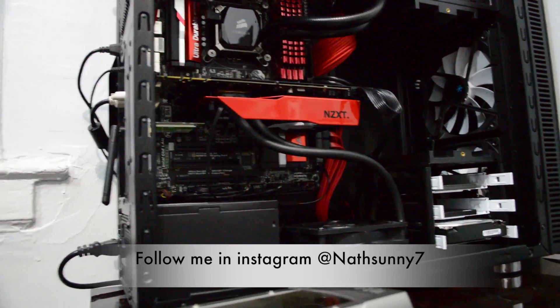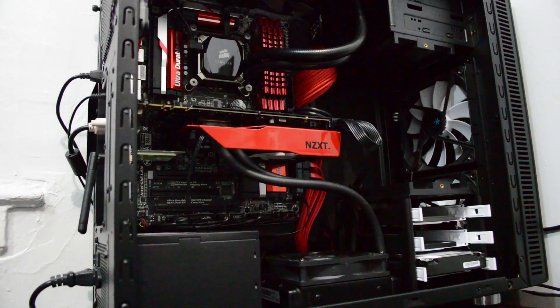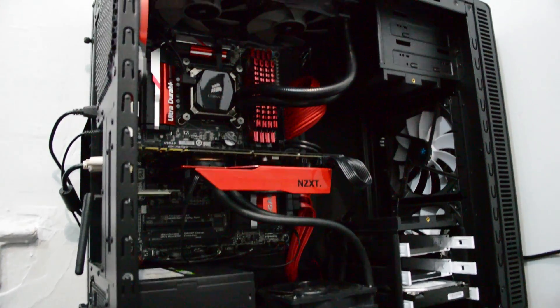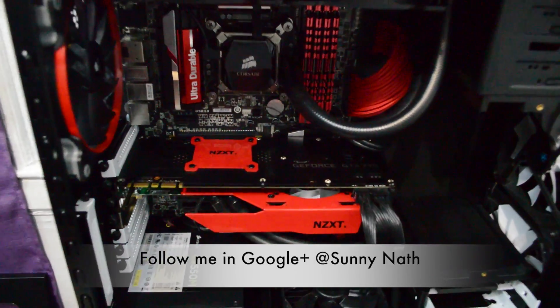That's a really easy installation. Make sure you don't tighten the screw too much because you don't want to bend your graphics card or crack your GPU. Just hand-tighten it, maybe take a screwdriver and just go around lightly — don't go crazy.